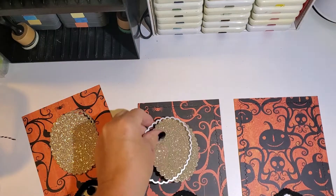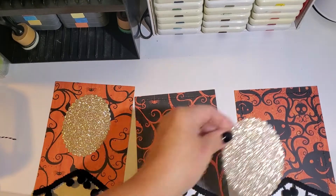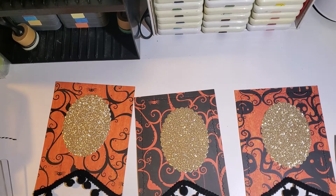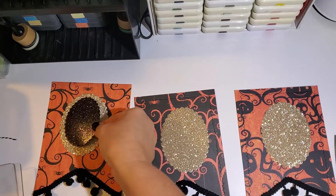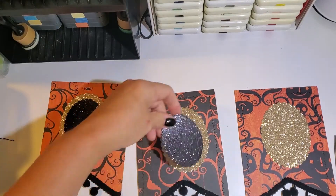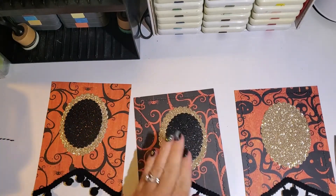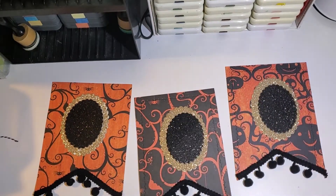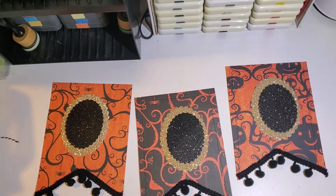Then I went with the next-to-smallest die and cut that out using some black glitter cardstock from my paper stash. I cut that out three times. As I cut those out, I just lay everything in place — I'm not gluing anything down yet. I like to get all my dies cut out and embellishments together and decide where I want to place them before I glue them down.